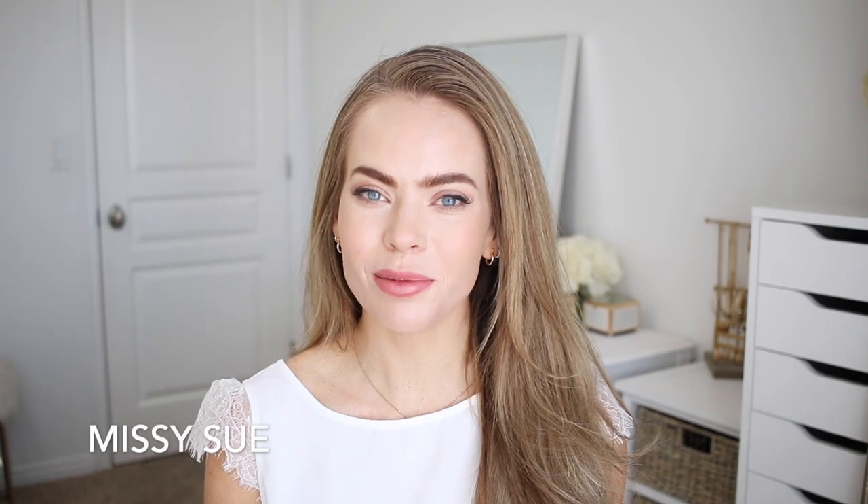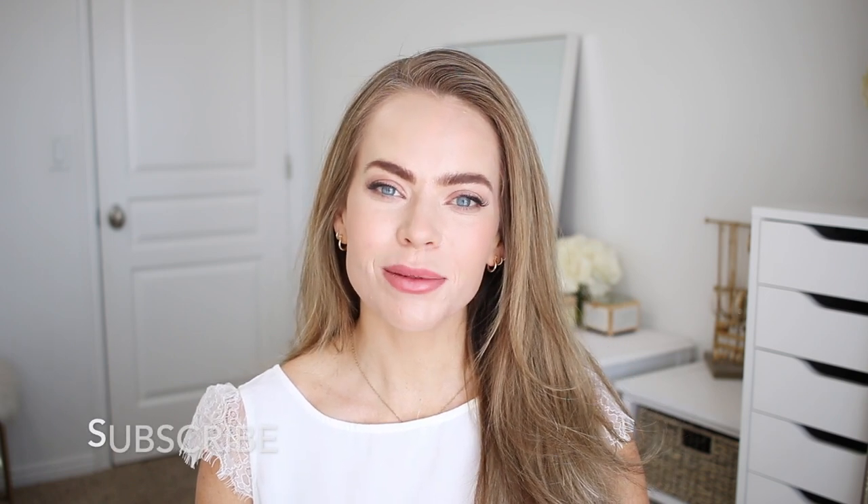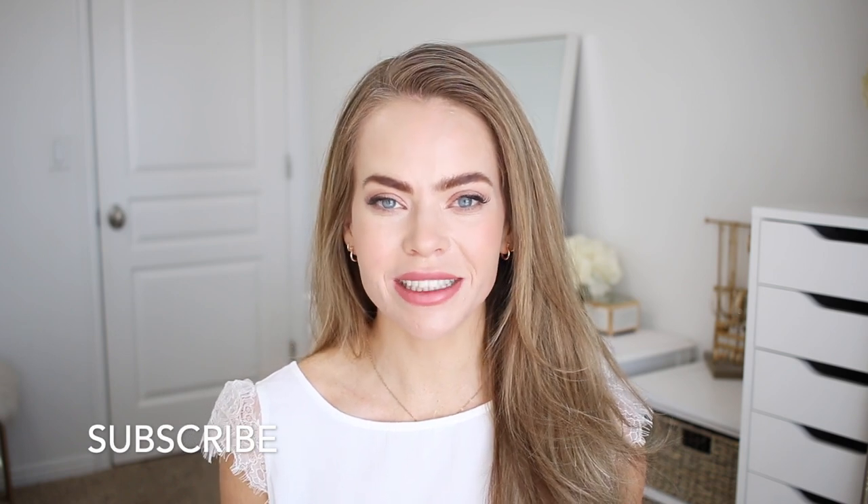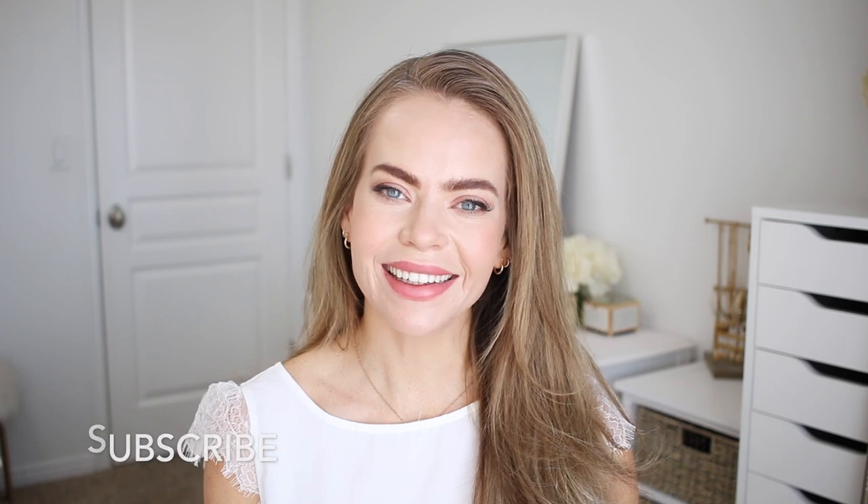Hello, it's Missy. Thank you for watching. Today's tutorial is an updo version of my previous video, where I did a topsy tail type of braid done with elastics in a ponytail version. Today is going to be an updo, so make sure to comment below which version you like better. Make sure to subscribe if you're new to my channel and click that notification bell so you'll never miss any future videos. Let's get started.